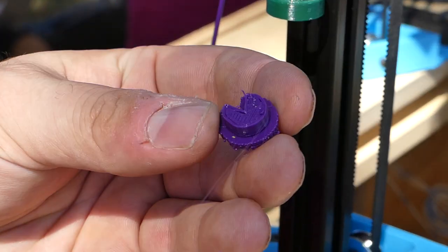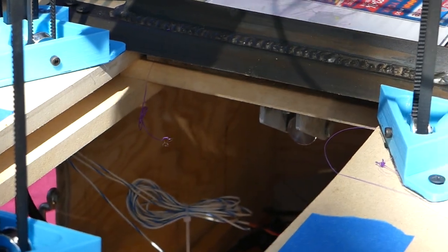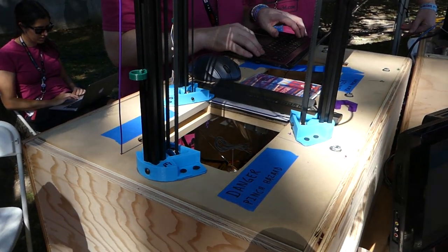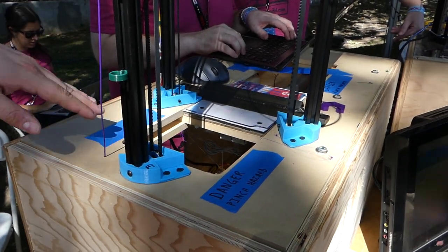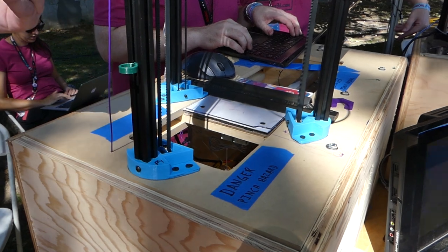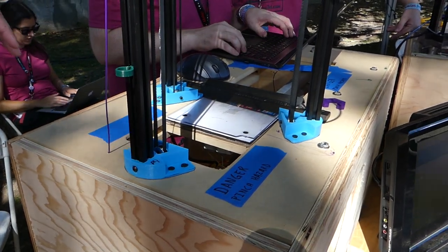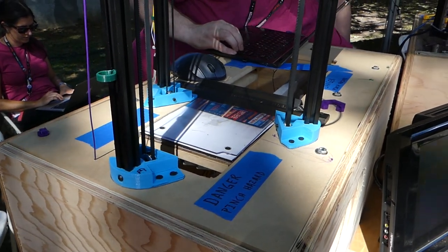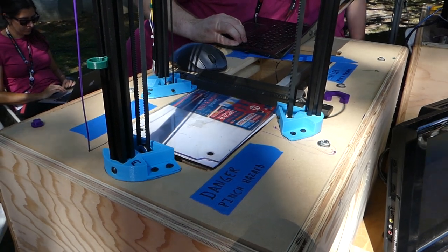It 3D printed that all without any human interaction, and now it's going to get set up to do the next job. That is cool. And it's all open source — we're giving away all the design plans and everything. We're probably going to be Kickstarting, hopefully this weekend, if we can get our video together. It's really been coming together.